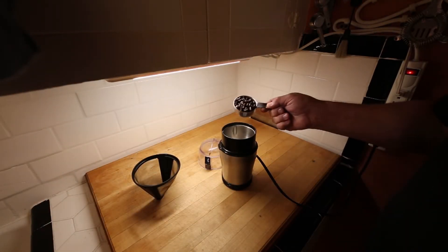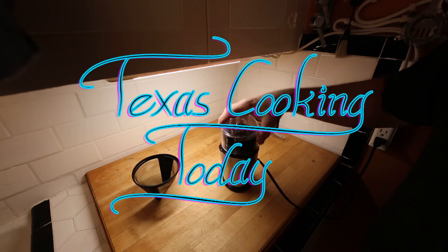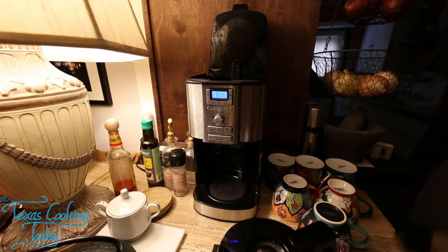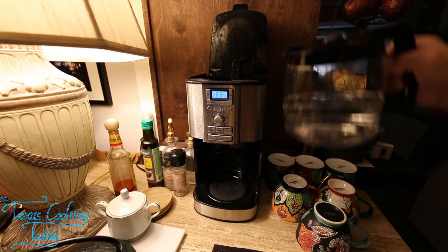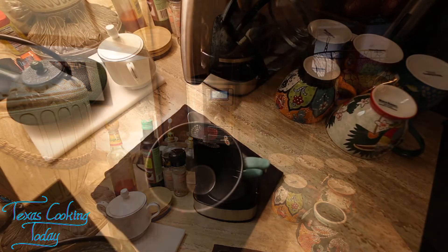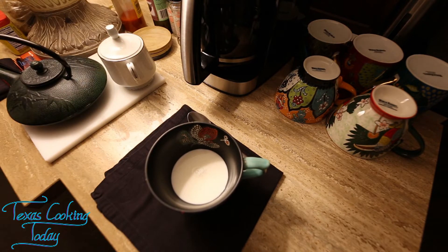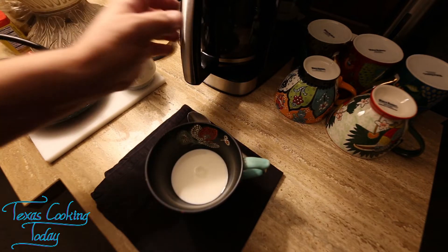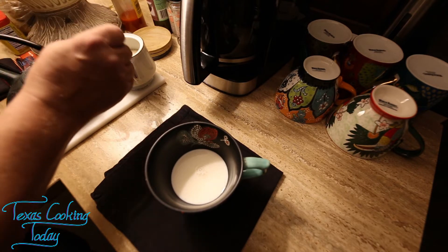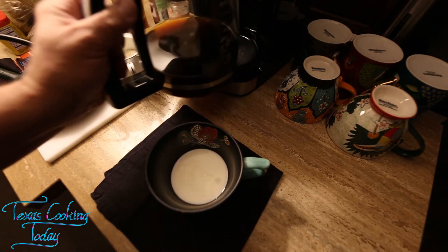Oh goodness, morning time again. Get the coffee in there, get it ground, get it made. I like to do what's called café au lait, which is basically coffee with a lot of milk. In some cases, people will insist that has to be steamed milk. When I put that coffee down in there, it'll be steaming just fine. Just a little bit of sugar to knock the edge off.